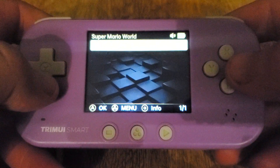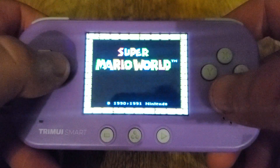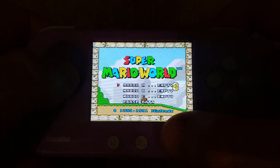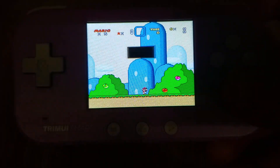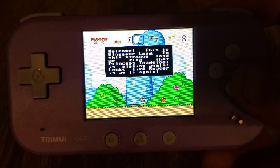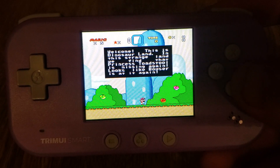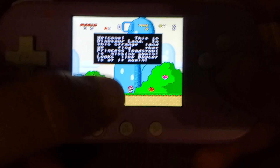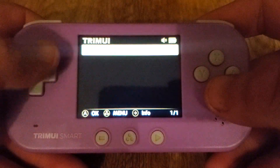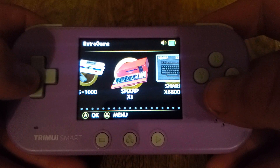I added SNES MSU1. You need to be able to hear the audio for this — that's important. You can hear how the audio changed. So now we've got support for MSU1 Super Nintendo games. If you don't know what that is, that's Super Nintendo games with CD-quality audio soundtracks.